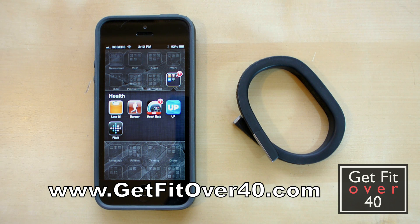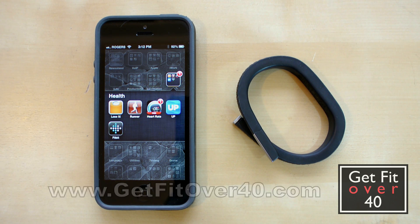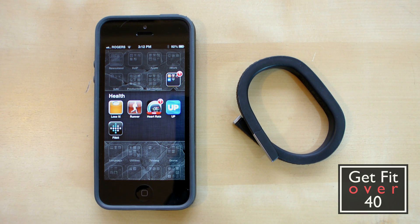Hello everyone and welcome to a GetFitOver40.com video. I'm looking at something a little bit different today. I'm not doing an actual fitness or physical exercise style video — I'm doing a technology review, and I'm going to be doing some reviews periodically for you.